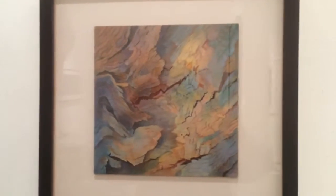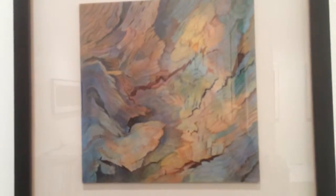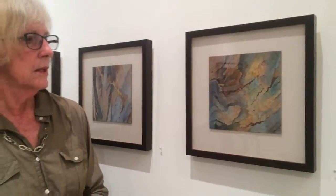Let me just go in close to this so I can — we've got a lot of reflection here, so I don't know that I'll be able to see very much. I'll try to go lower here. It's pretty hard to see with this video. So I'm going to say goodbye for now. Thank you, Donna.